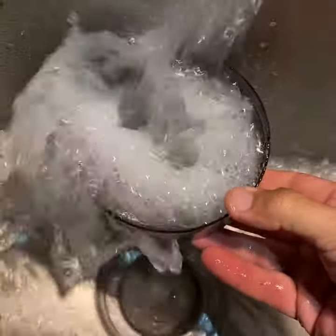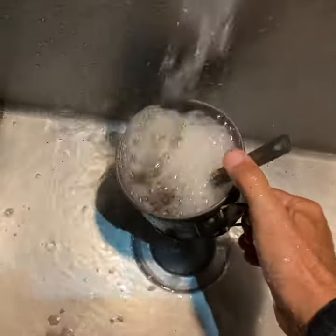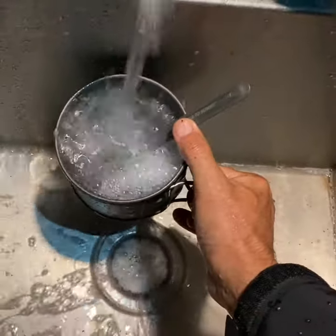In theory you don't have to scrub, and that works fine for situations like this where it's just coffee and maybe some cereal milk. But if you've got gummy foods like spaghetti or oatmeal, I find I have to scrub with my fingers to get the big chunks off. Hope you find this useful.